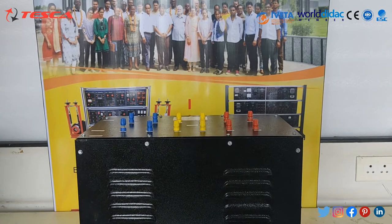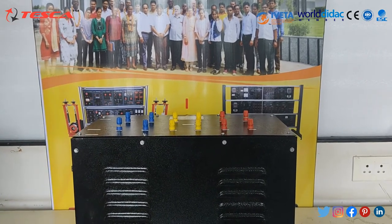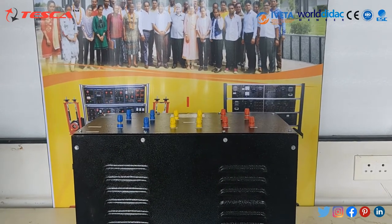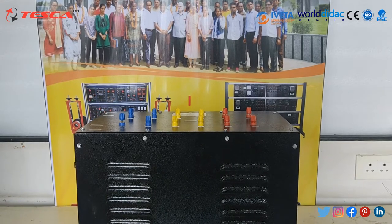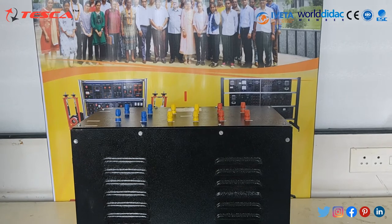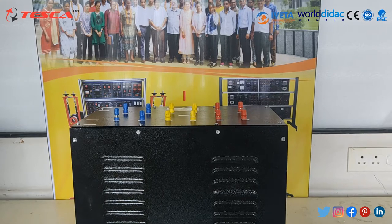Basic Principles. A transformer is based on two principles: first, that an electric current can produce a magnetic field, and second, that a changing magnetic field within a coil of wire induces a voltage across the ends of the coil. Changing the current in the primary coil changes the magnetic flux that is developed, and thus the changing magnetic flux induces a voltage in the secondary coil.